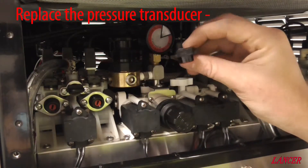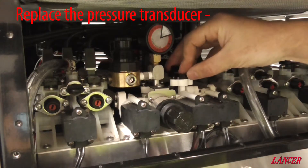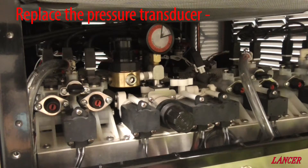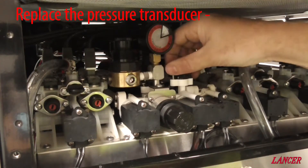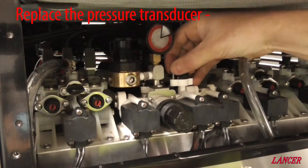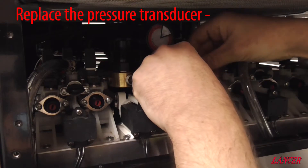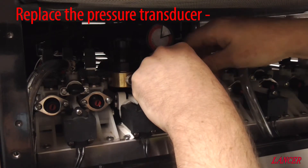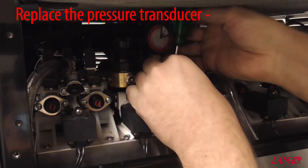We get our new pressure transducer and simply place it in the valve, starting the screws off finger tight. Keep in mind it's a plastic block, so be careful not to over-tighten them.